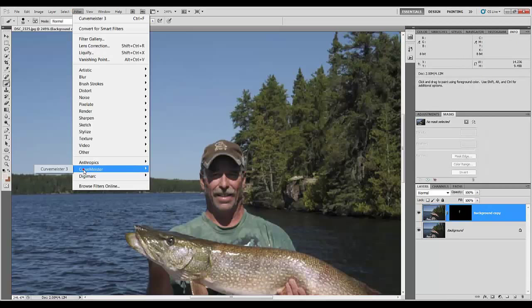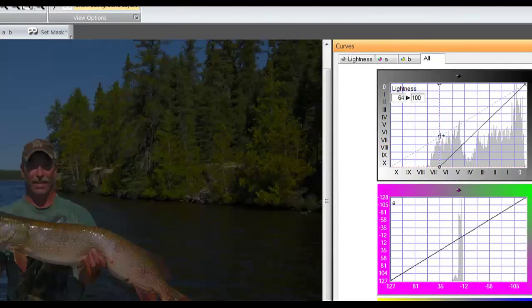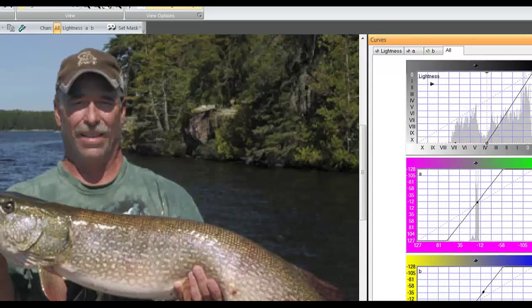Now, if I go into CurveMeister with that mask on the layer and go into Lab — there's where we started, and that's where we've taken it to. The problem with this adjustment in Lab is we desaturate, because we've changed the ratio on the pixels. So I can grab the saturation slider and bring some color back in, but I don't want to go too far because I don't want to blow out the reds. See how the reds start to disintegrate? I'm going to bring this back down just a little bit.